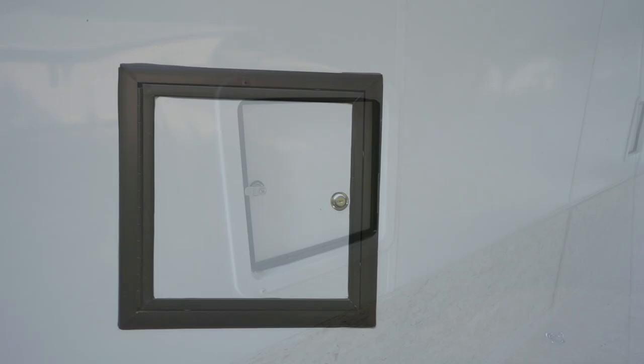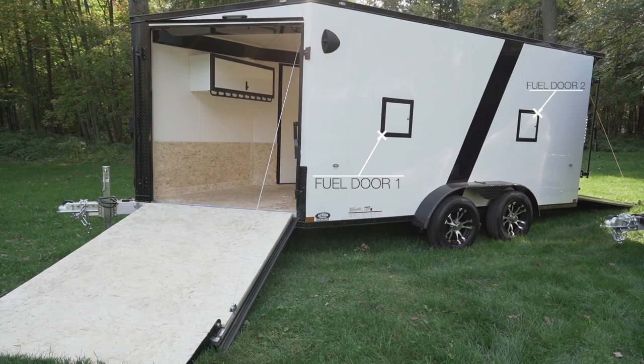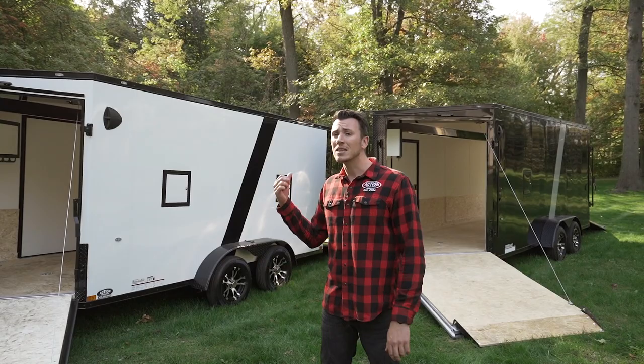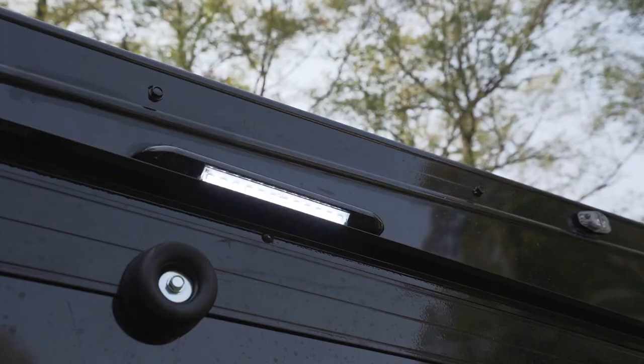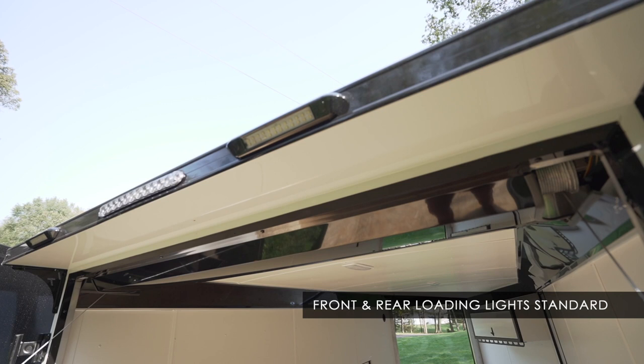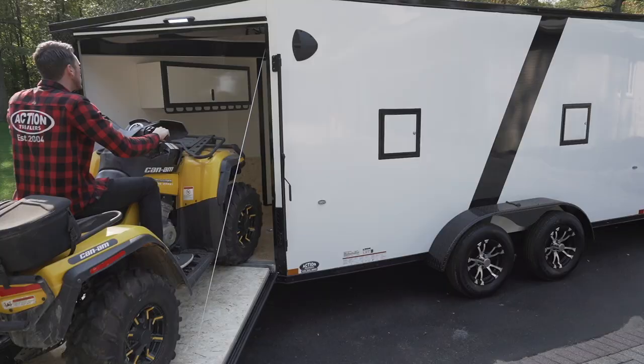Other cool features on this model: they have two fuel doors on the outside — that's not an upgrade we charge you for. So two fuel doors right off the bat. You're also going to get loading lights on the front door and the back door standard, which is especially helpful if you're driving early in the morning or late at night.